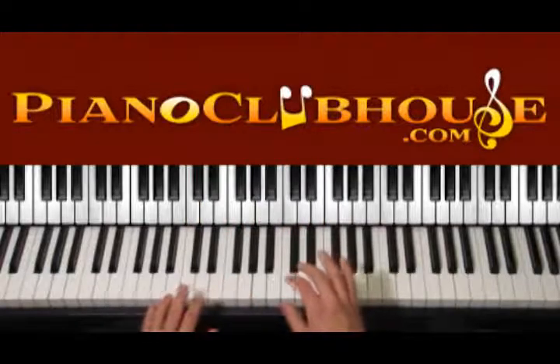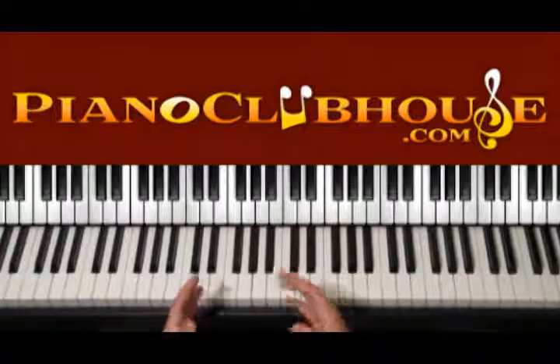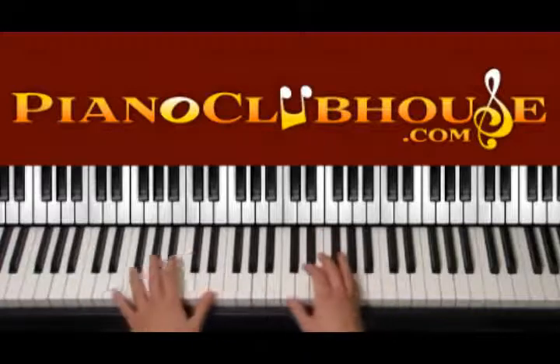Let's start the song with the introduction, which is similar to the verse. Once we see what is going on in the intro, playing the verse is really easy and similar.